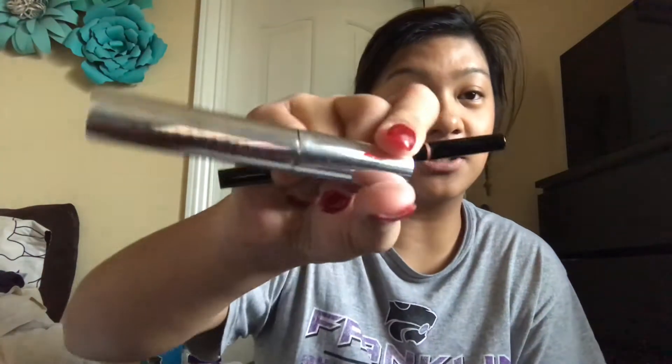Now I'm moving on to my eyebrows. Today I am using the Anastasia Beverly Hills Brow Definer in Dark Brown, and after I'm going to use the Anastasia Beverly Hills clear gel to set them. Let's go.